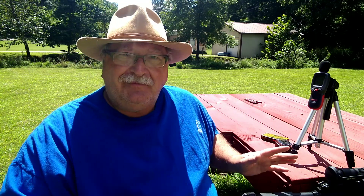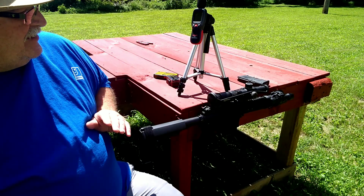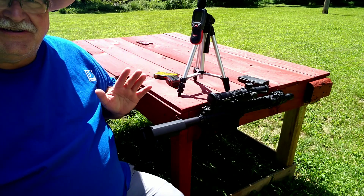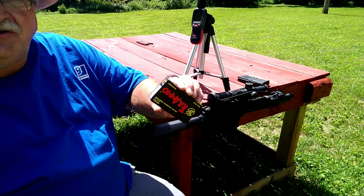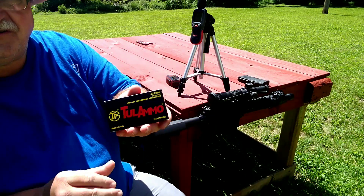Before I do that, I wanted to show you my bench setup here for my AR-15. I hope you can see it — it's in the shade — but I have my mounting block so I can mount an AR-15 and hold it steady to the table while it's pointed downrange in a safe direction.